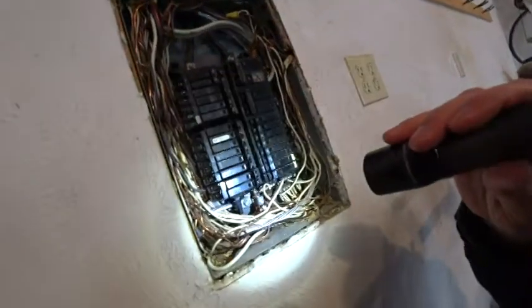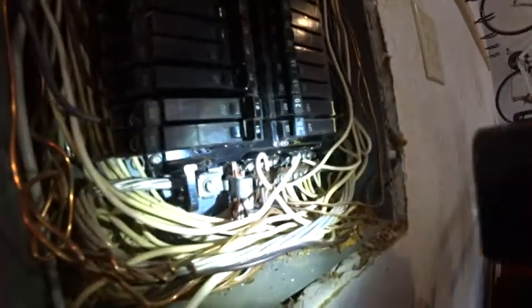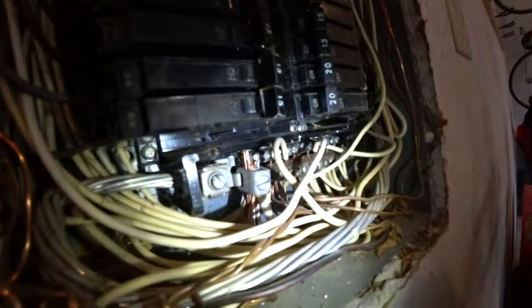What I wanted to focus on though is down in the bottom here — if you look close, we have single strand aluminum wiring mixed in with copper.